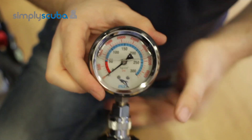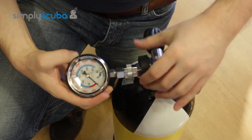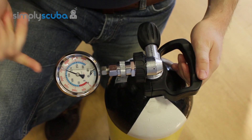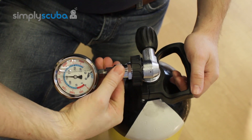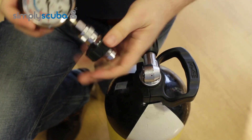Very simple one to use. All you do is you screw in the DIN section as you would your regulators, make sure the bleed valve is closed and then pressurise the cylinder. It tells you exactly how much pressure is in when you're ready. Close the cylinder valve and just twist this collar here and that depressurises the whole system.